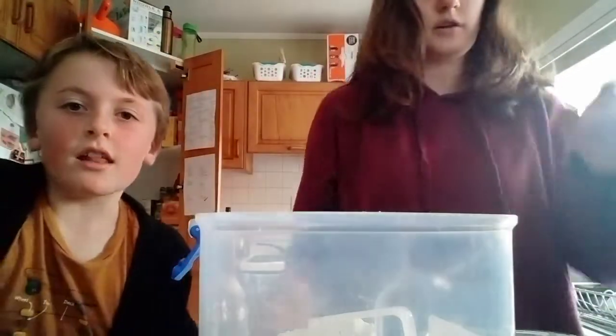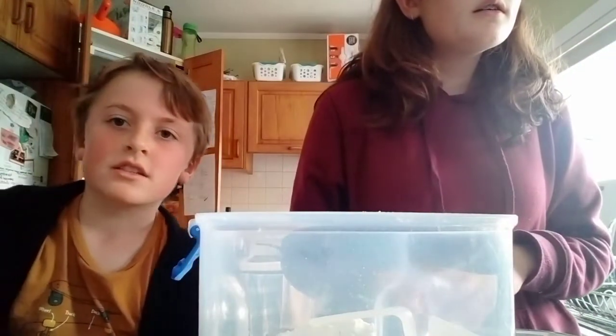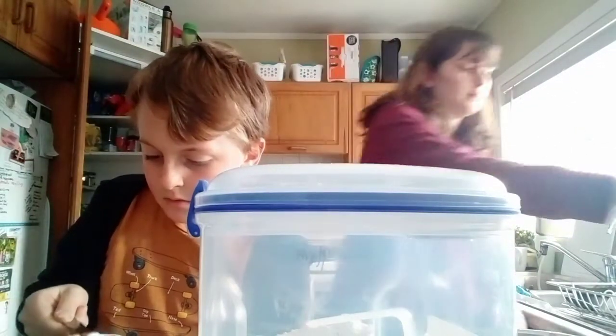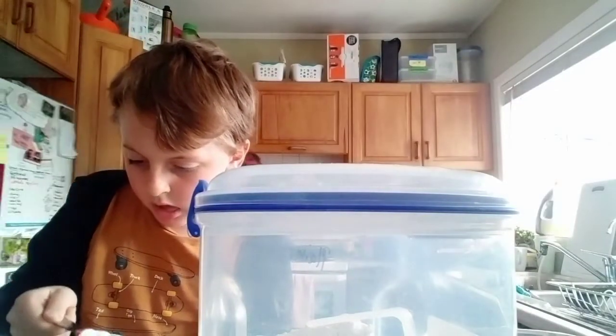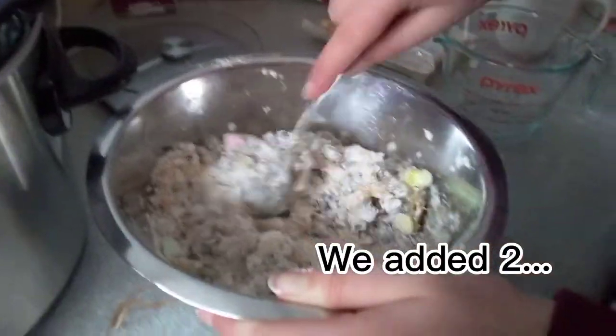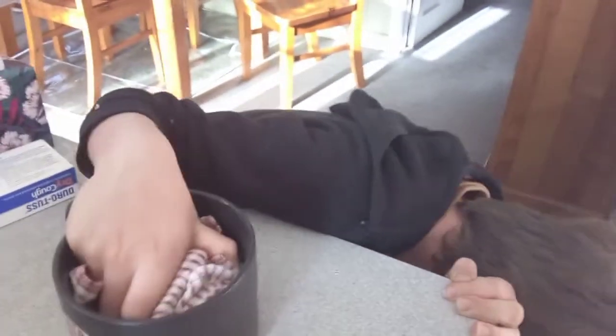Comment below what your most favorite color is, and what you had for breakfast this morning. Please share this video with your friends — no, maybe don't. One cup of chocolate chips. Cookies going in the oven — it's like a giant pizza! So I just realized that we halved everything in the recipe except for the chocolate chips.